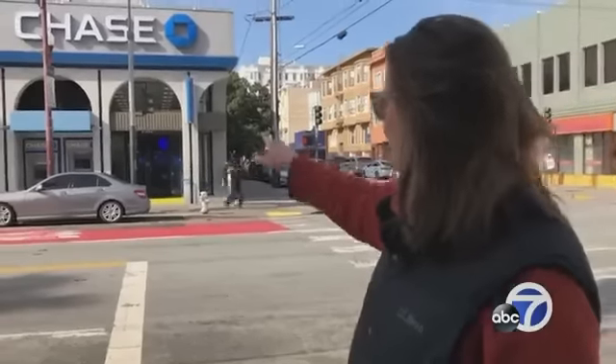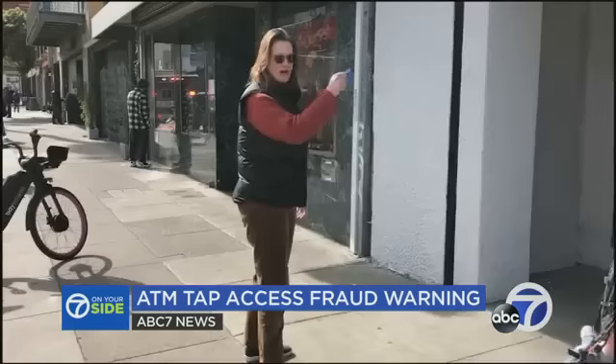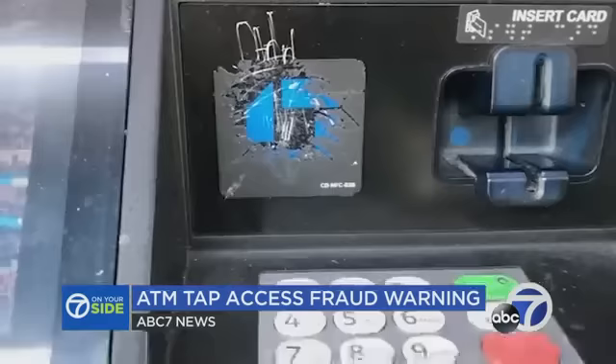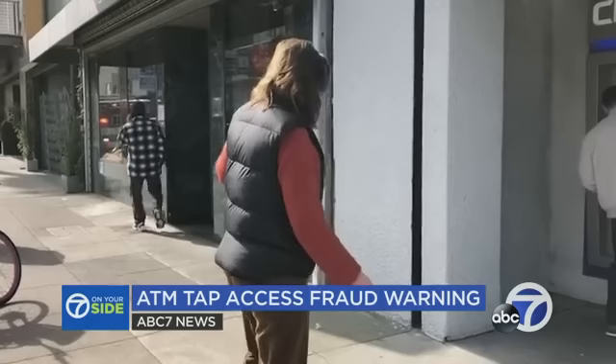Pamela Bongiorno shows how she got scammed at this ATM. She went out to use the machine on the right, inserted her card, and it didn't work. Then a man in line offered advice.